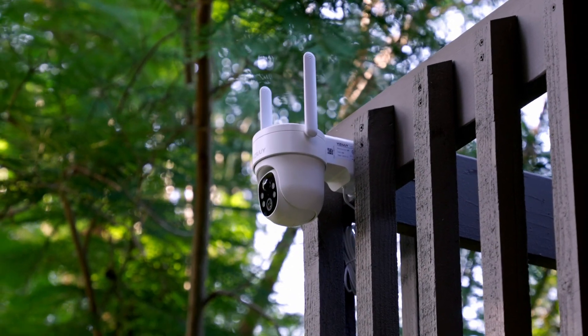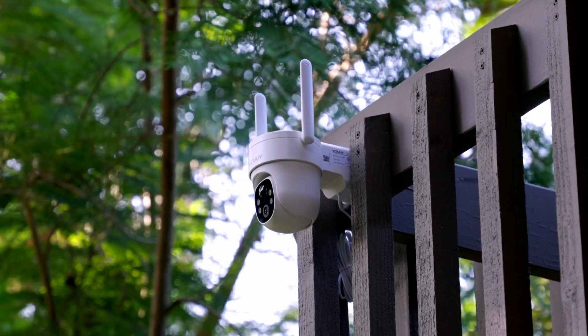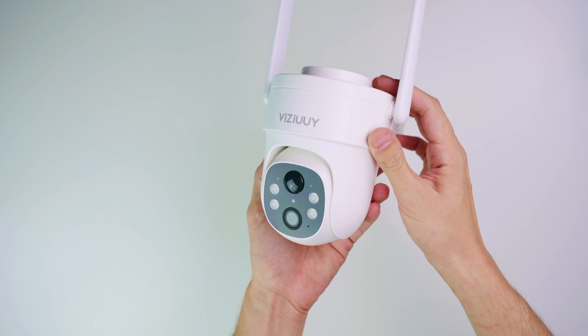In this video we have yet another security camera from the company called VZUI. It's going to be a solar battery wireless security camera, model number VZ3PT2. I'm going to show you what's inside the box, set it up, install it, and check the video quality, audio quality, and give you my final review.